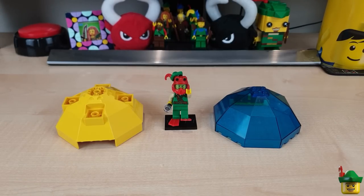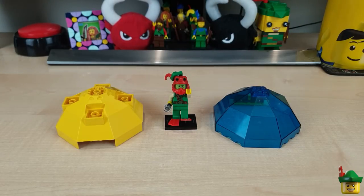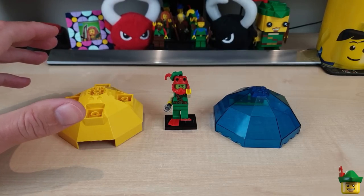Hello YouTube, Robin Hood Bricks here. I had a wonderful week away with Mrs Hood, thank you very much for asking. But as a result I've only got time to make a very short video at the end of the weekend before the working week.